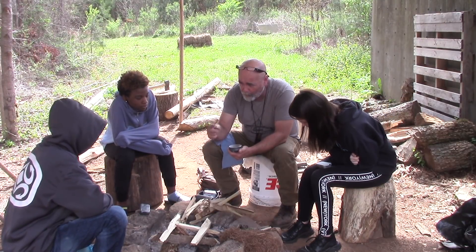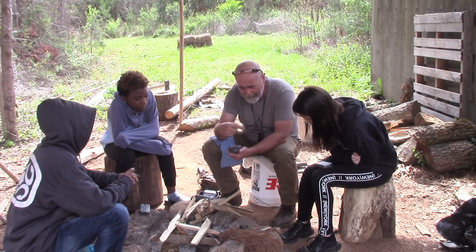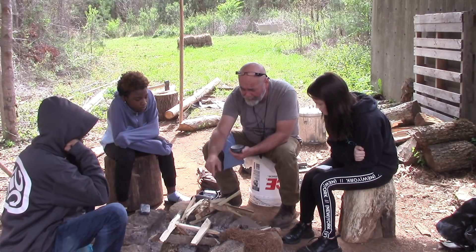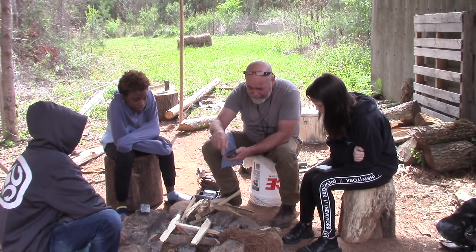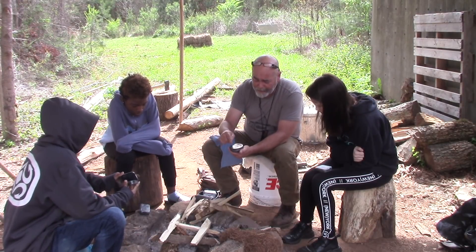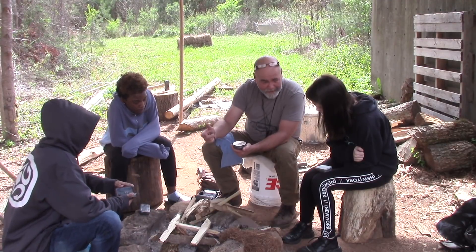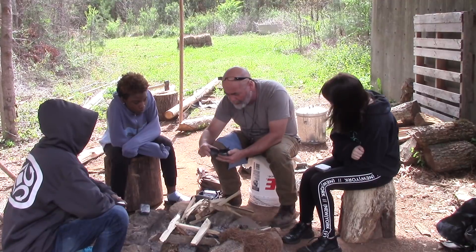What does it take for fire to happen? What's the fire triangle? Oxygen, fuel, and heat. So we're going to create a fire down here in the pit in just a minute. We're going to put our loaded char tins in there and let them char. How do we know when it's done? When all the smoke or gas stops escaping — then we have something called charred cloth.